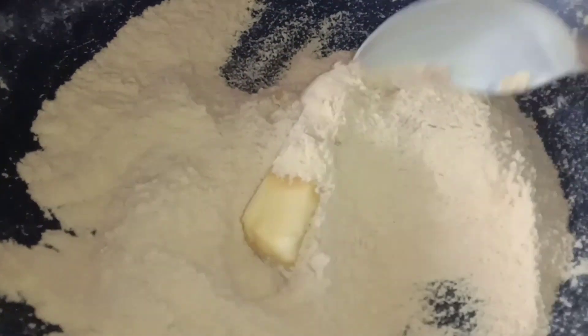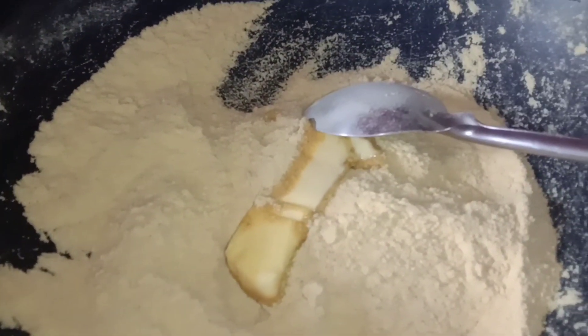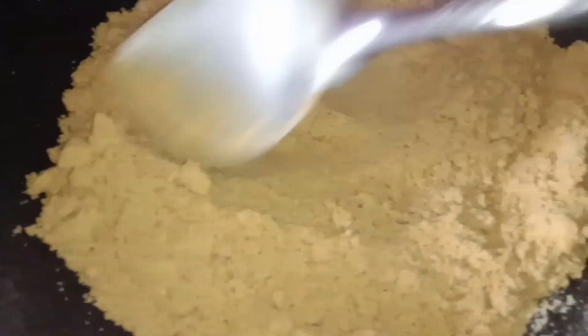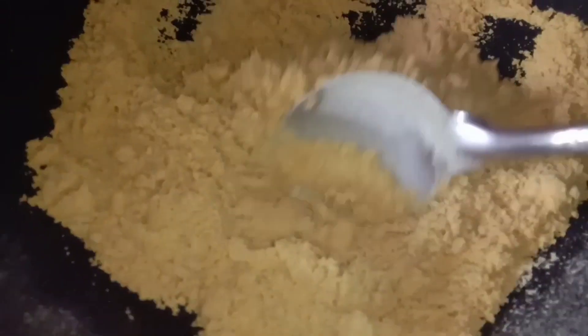Tunawin natin ang butter dito sa corn flour na ito guys — make sure na madudurok talaga sya. So ayan, nadurok na, natunaw na ang ating butter. Kung naamun nyo lang ito, sobrang bango nya.